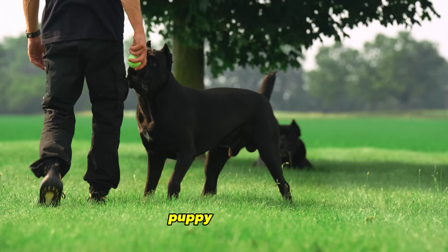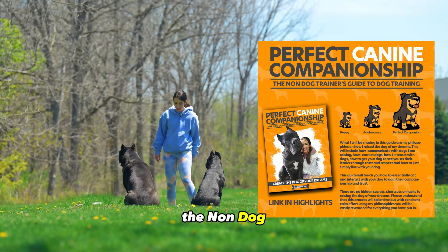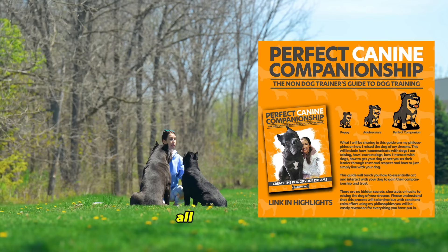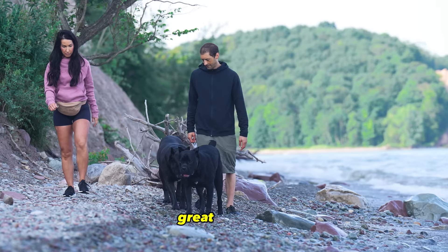One great resource to use for training your dog is my ebook, The Perfect Canine Companion: The Non-Dog Trainer's Guide to Dog Training. I've had thousands of success stories from people implementing my philosophies. My ebook is all philosophy based and it really gets individuals to understand how to properly raise their dogs. It will not teach you how to teach your dog to sit or stay like our online courses do, but it is a great read for anyone that has a dog or plans on getting one.